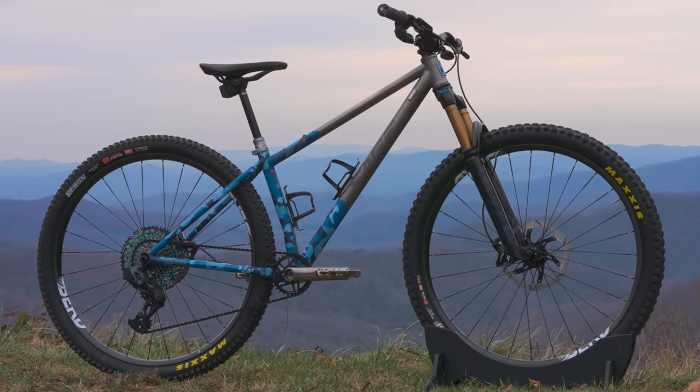Moving outwards we have TRP Evo Trail brakes - no surprise there, I love TRP brakes. I like the feel of the trigger and they have plenty of power. I have a 200mm rotor up front and a 180 in the rear, as you would expect on a bike like this.